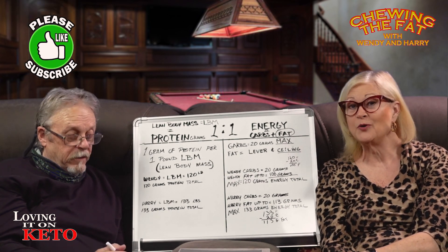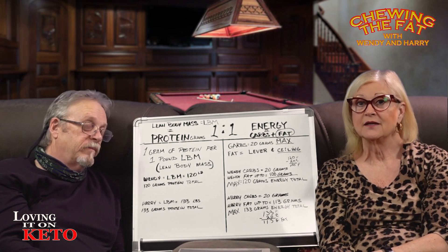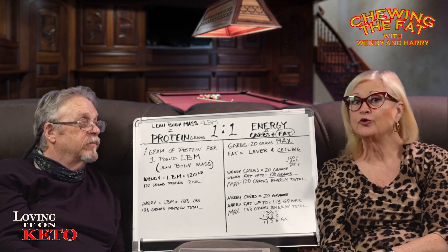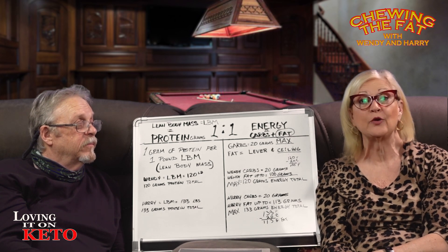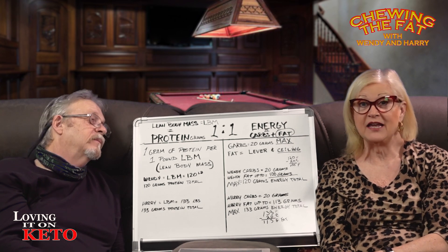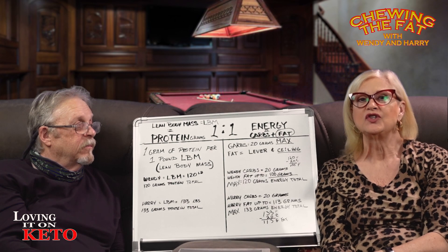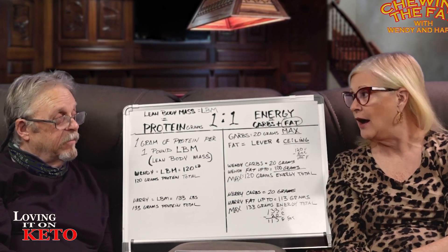Here's the trick about the protein: you want to eat a minimum equal to your lean body mass. So if your LBM is 120 pounds, you need 120 grams of protein — minimum. Can you eat more protein? Absolutely.